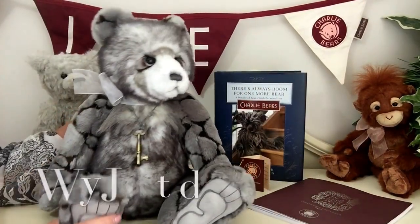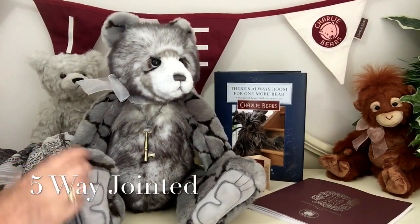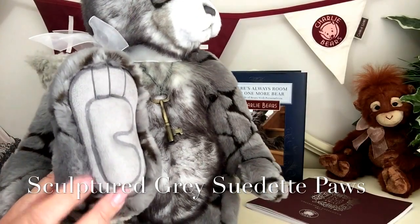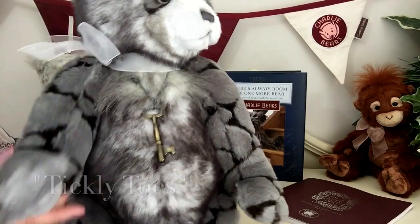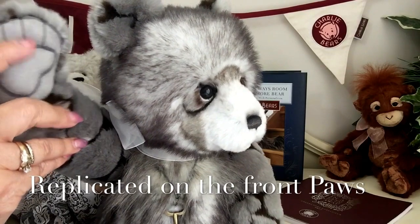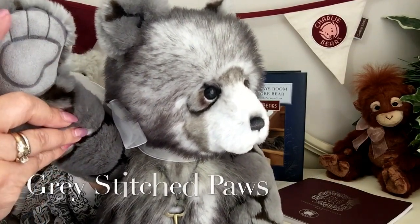She's also five-way jointed, which means that her head moves and her arms and her legs. Look at those paws — she's got sculptured paws in the grey suedette that give her her tickly toes. We can also see that this has been replicated on the front, and you'll also see the stitching in charcoal grey threading for her claws.